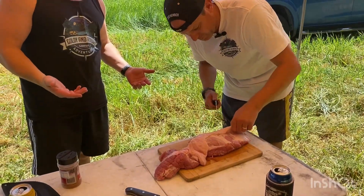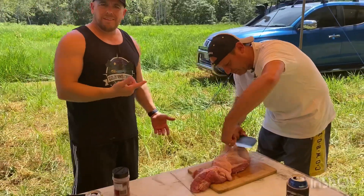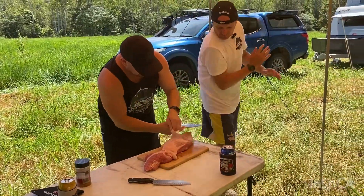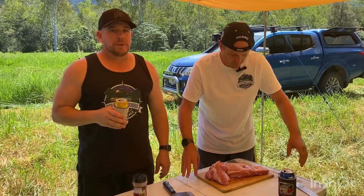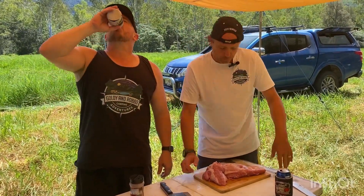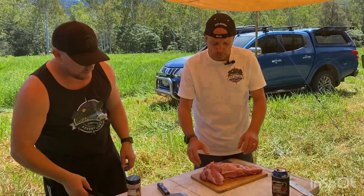Howdy everyone. It's 2023 Easter weekend and we're out camping for a few days. I've brought the portable smoker up and I'm going to do a boneless pork shoulder.